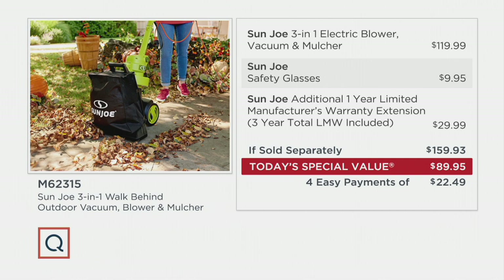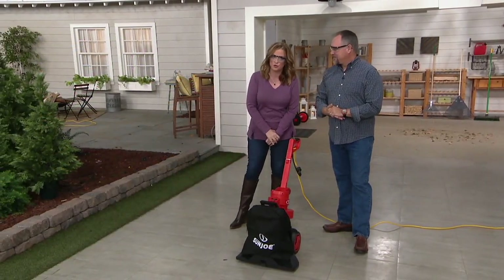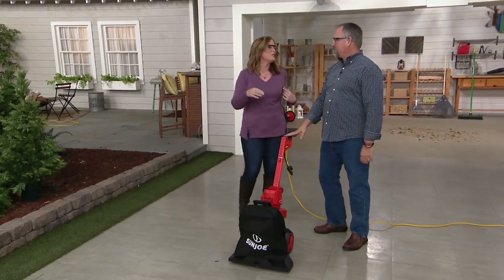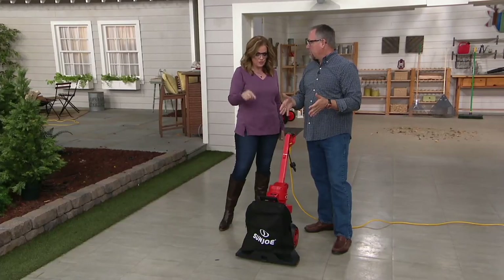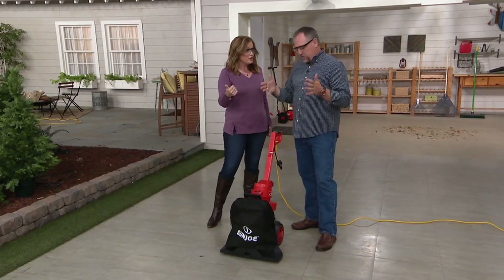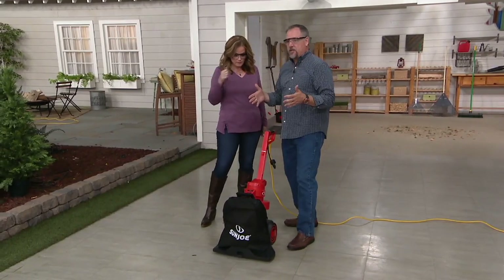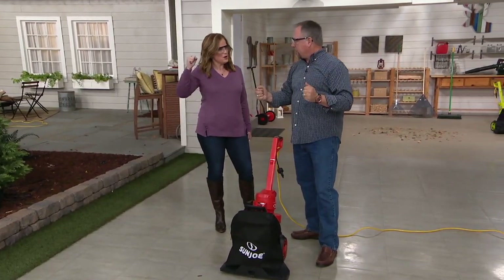We have a gentleman here to answer every single one of our questions — Sean Pickford, our do-it-yourself resident expert. The product is fully assembled right out of the box. All you do is click on the bag — it's really easy. You plug it into an extension cord. This is an outdoor vacuum cleaner.